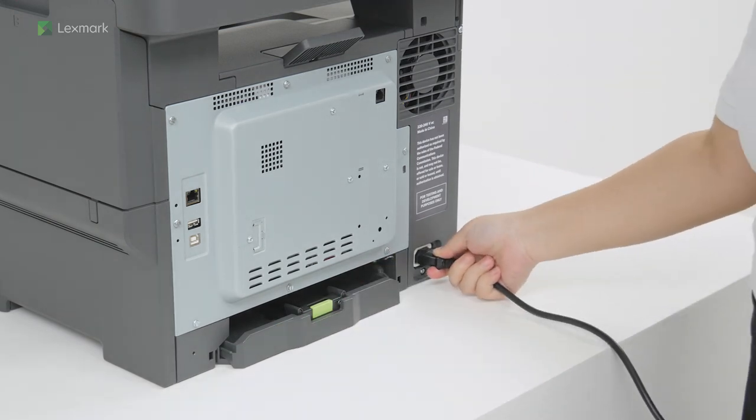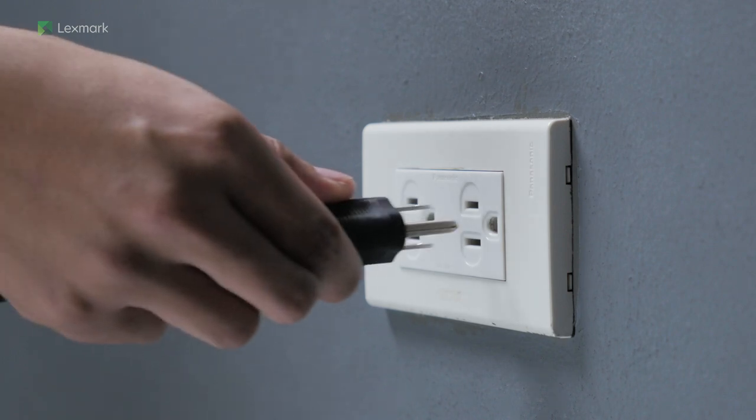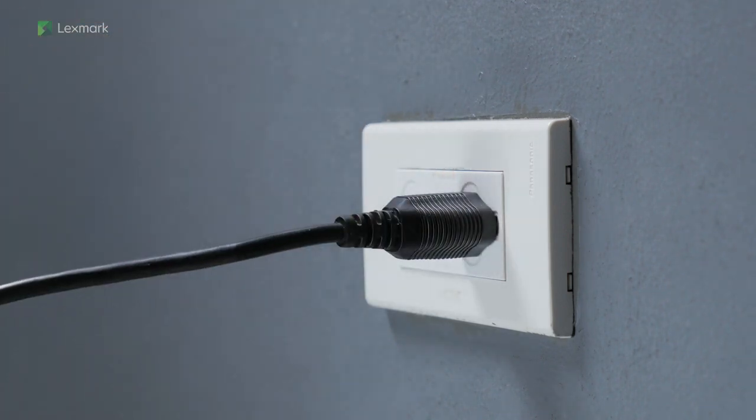Connect one end of the power cord to the printer. To avoid the risk of fire or electrical shock, connect the other end of the power cord to an appropriately rated and properly grounded electrical outlet.